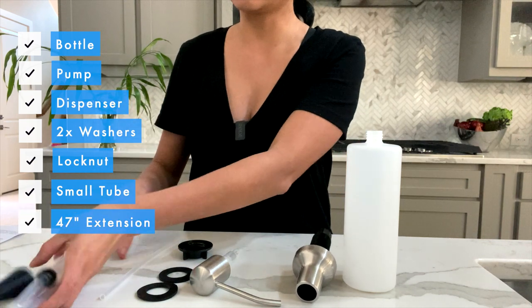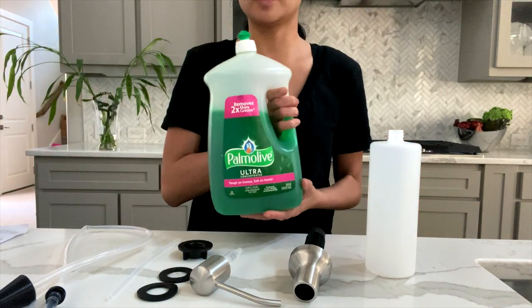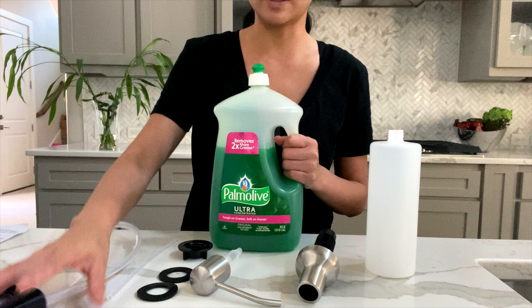The extension is for if you wanted to — instead of using this small bottle — you can put a large bottle on the bottom underneath your sink, unscrew this, and then attach this on there, which I will show you in a bit.